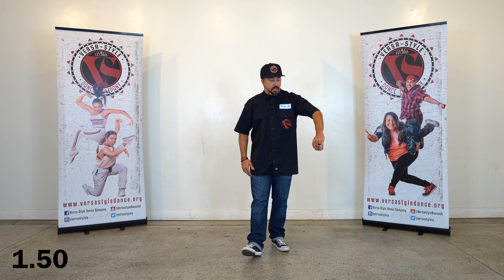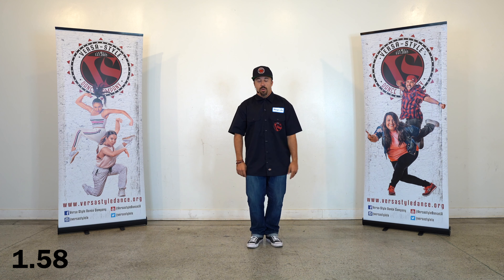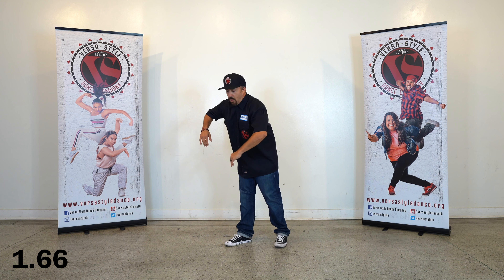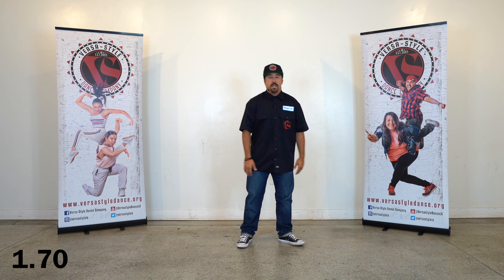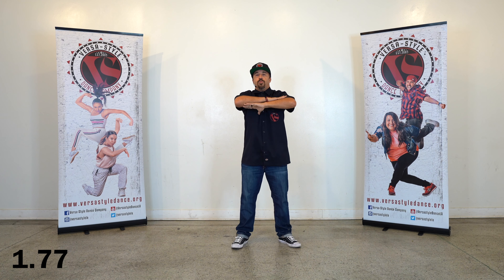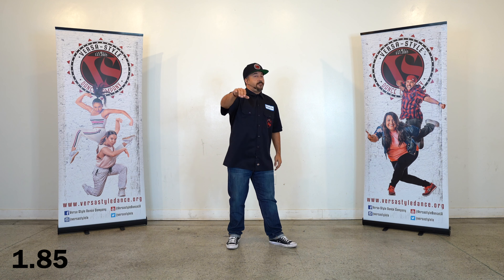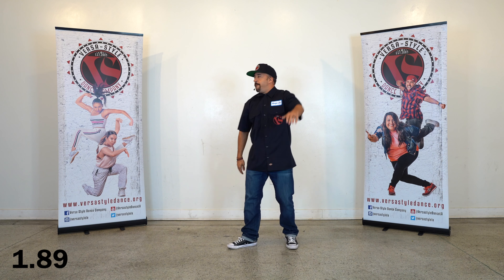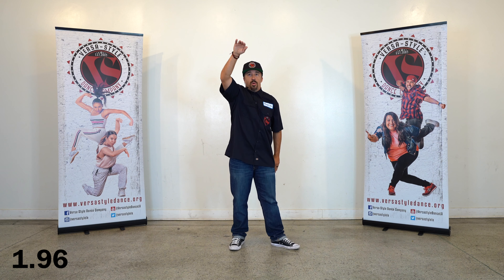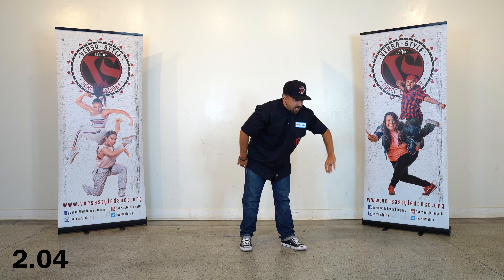Maybe just focus on singles. Let's work on the one, two. Different arms. Maybe go to the back of the Fresno. High. Low. Back to the chest.